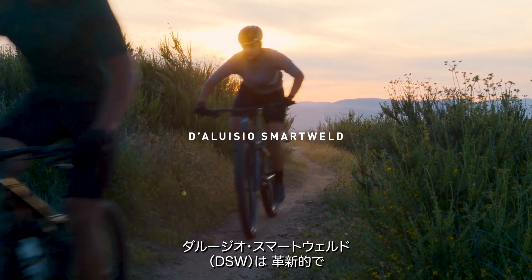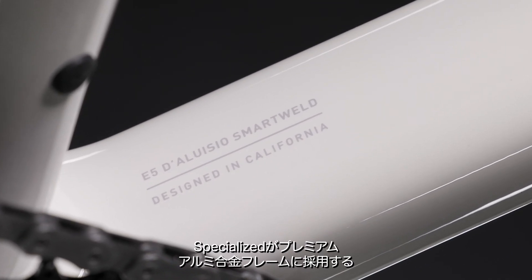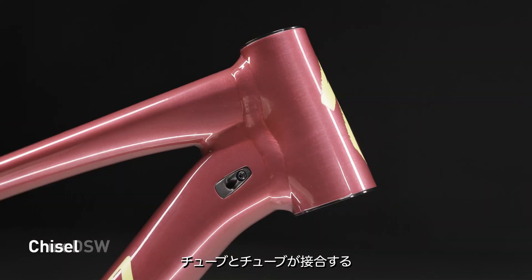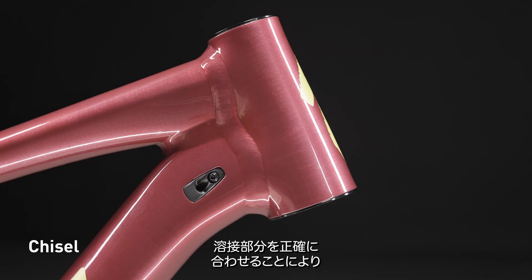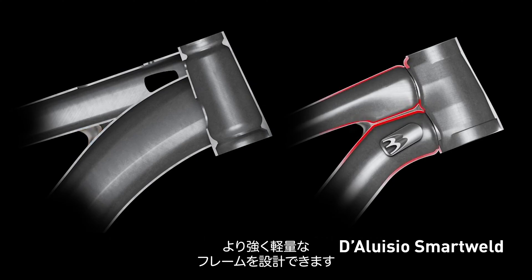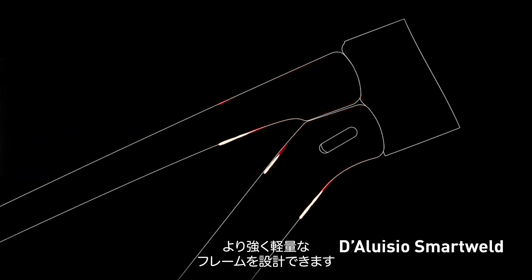Deluzio SmartWeld, or DSW, is a revolutionary and specialized patented engineering process used on our premium alloy frames that precisely matches the welded area of tube-to-tube joints, allowing a better welded joint, much stronger weld areas, and ultimately a stronger, lighter frame.